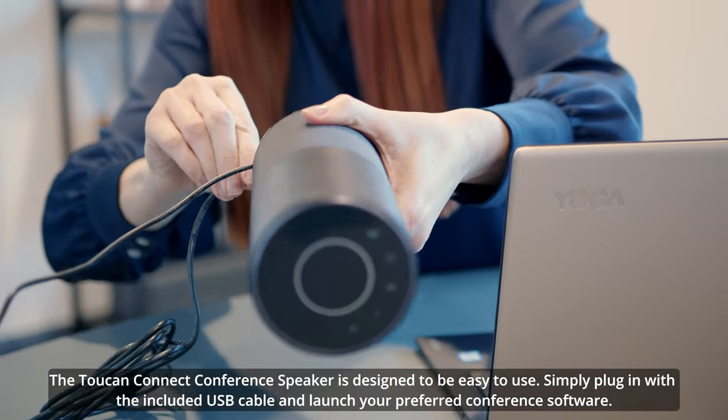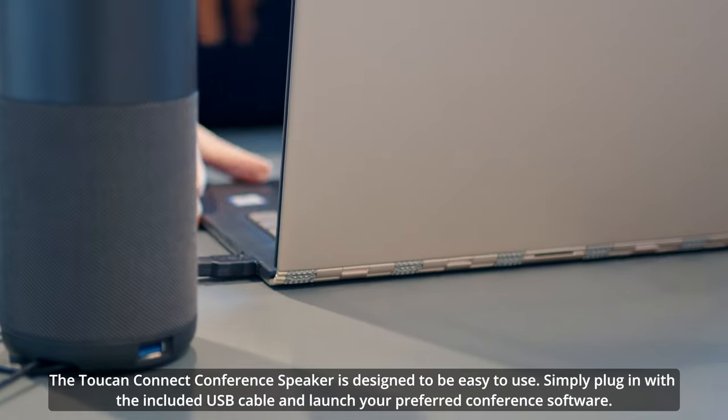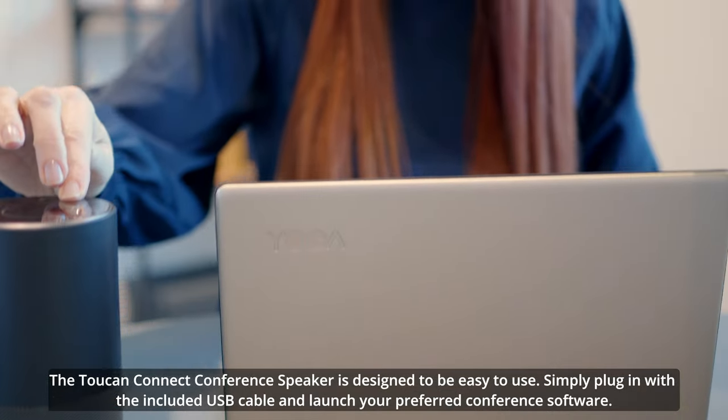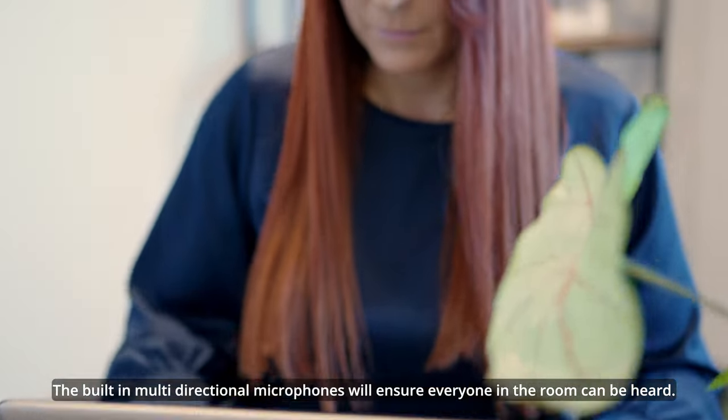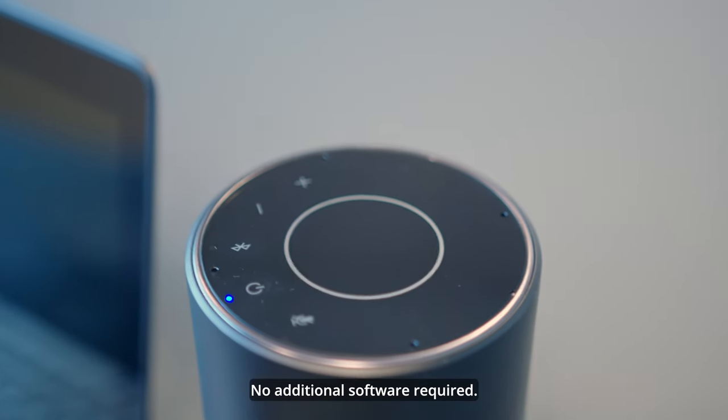The Toucan Connect conference speaker is designed to be easy to use. Simply plug in with the included USB cable and launch your preferred conference software. The built-in multi-directional microphones will ensure everyone in the room can be heard, no additional software required.